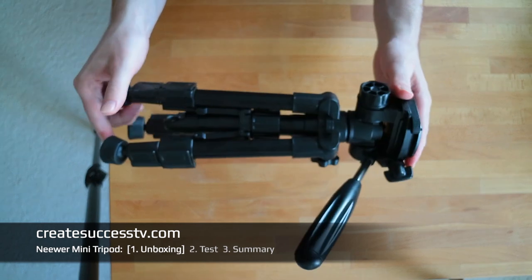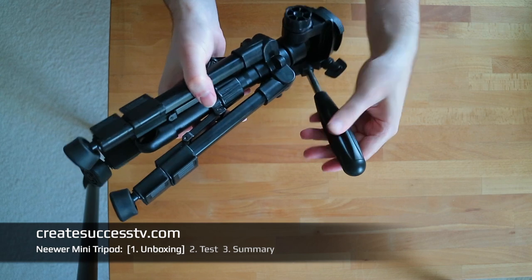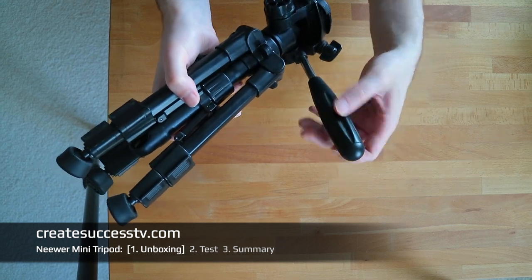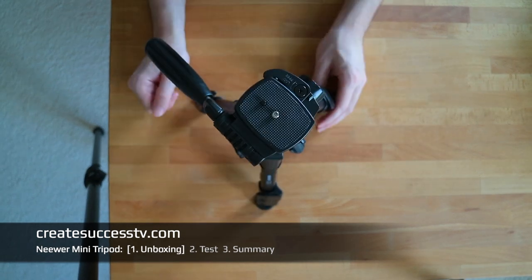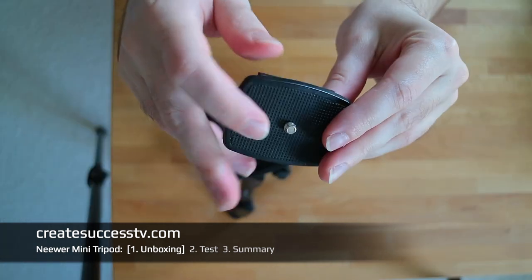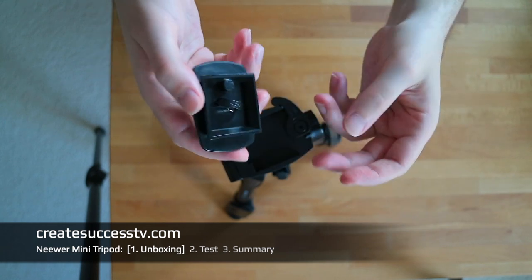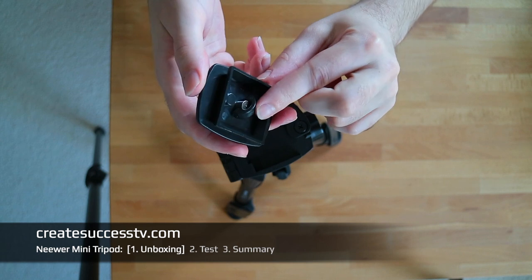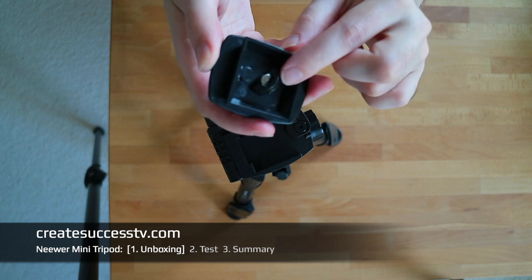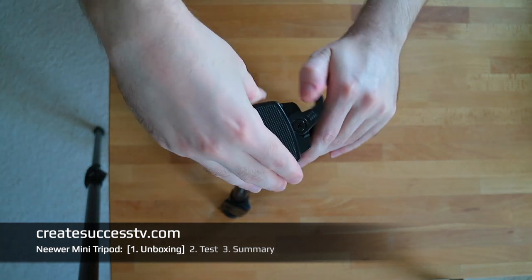I just took the tripod out of its bag, and one thing that caught my attention is that the head seems pretty big for the size of this smaller tripod. Maybe if you have big hands that's useful, but I would have liked to see it a little smaller. The top plate where you attach the camera snaps in place, and you notice that since it's a budget tripod, build quality is significantly lower than something like a Manfrotto. This plastic part makes me wonder if it's prone to wear out or break at some point.